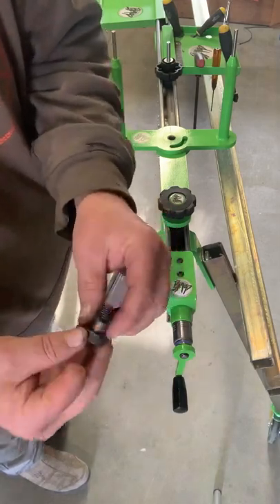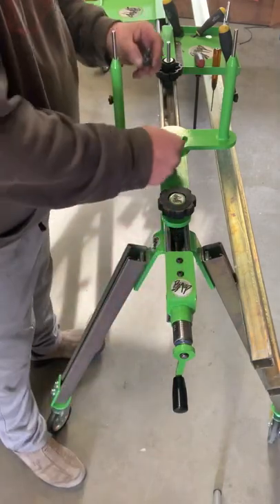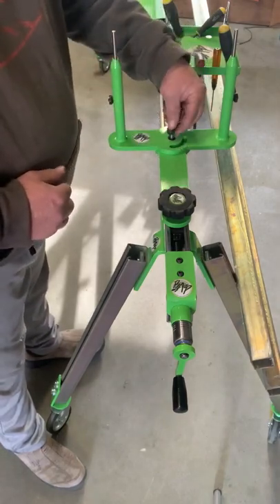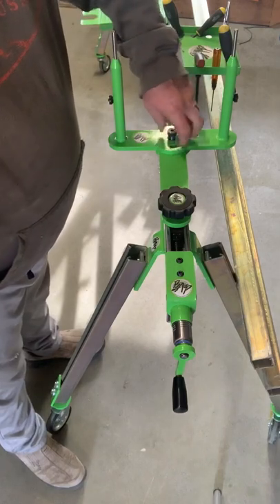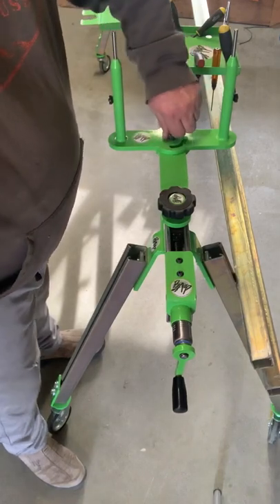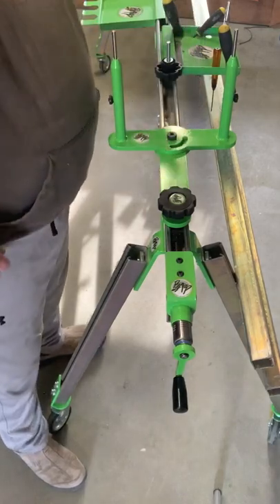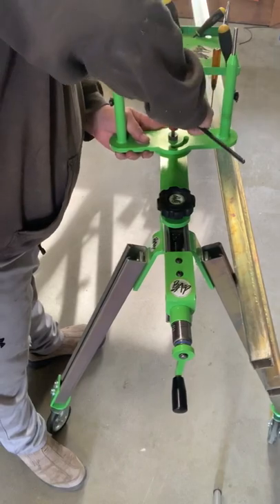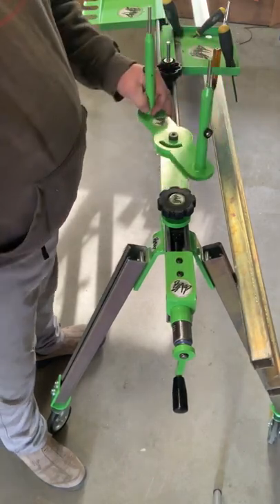And a shoulder bolt — it has two shims on here. Because this plate is 3/8 and this is 3/8, we've got to add a little bit of gap for it to be able to swing smoothly. Use a quarter-inch Allen wrench for that. Cinch it down and make sure it's not binding.